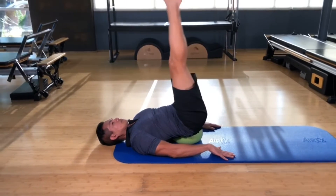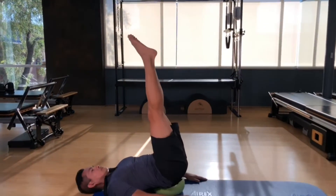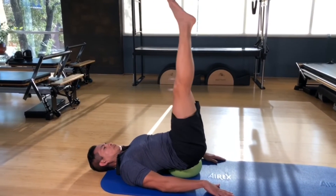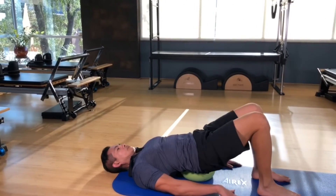Then you do a lower lift together, which is the most challenging one. The weight of your legs is challenging your core muscles. Lower to the point that you only feel it in your core naturally.